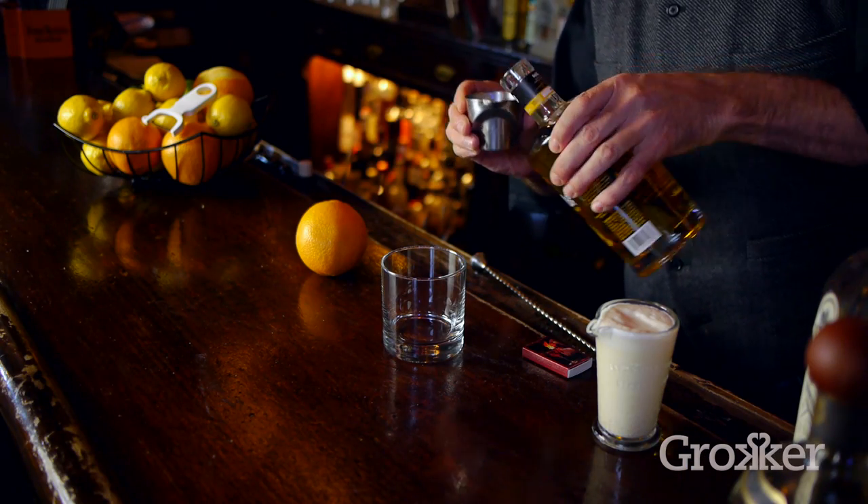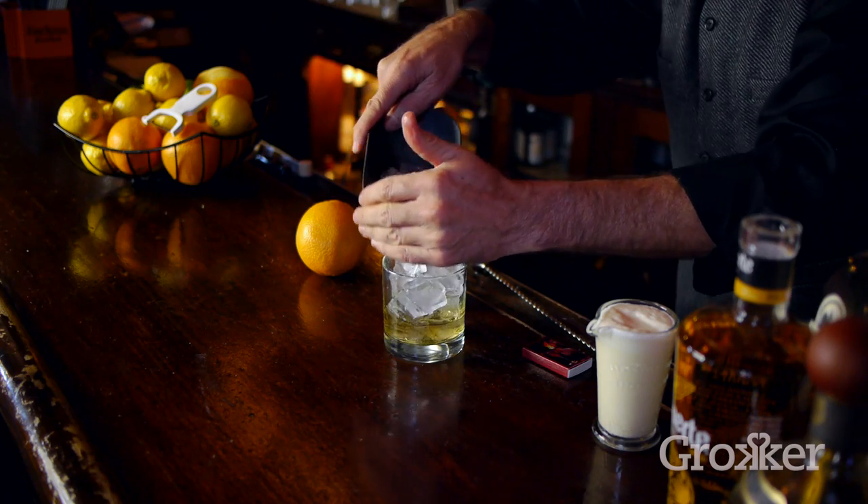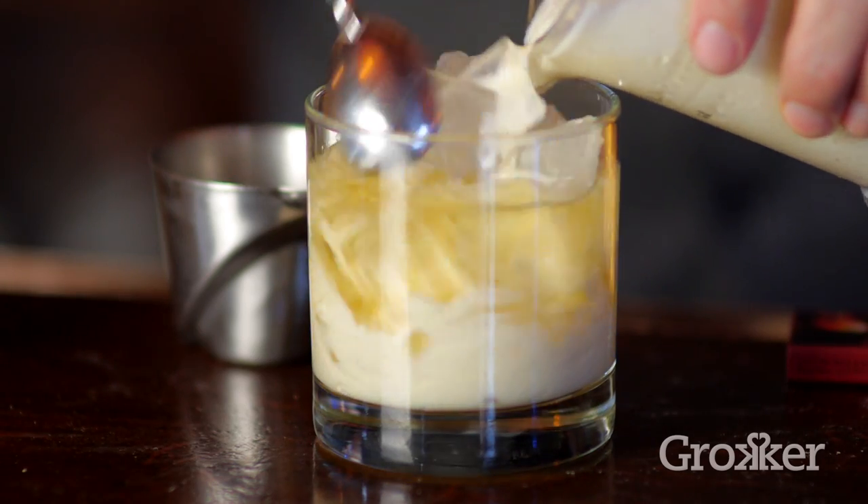Start by adding your tequila. Top your glass off with ice and fill it up with eggnog. If you'd like to know how to make eggnog, look for my video here on Grokker.